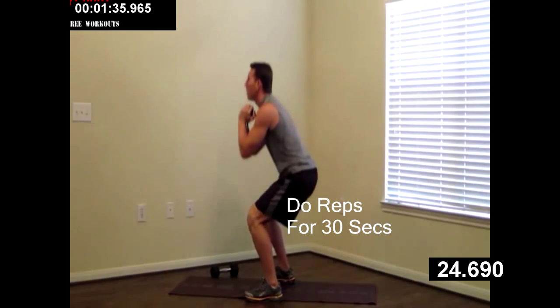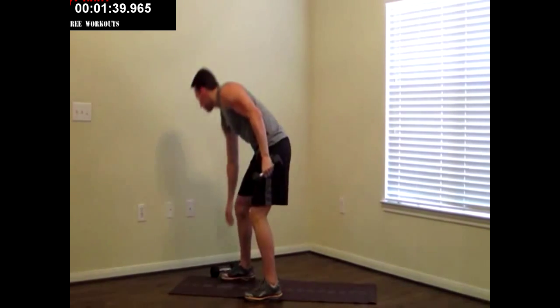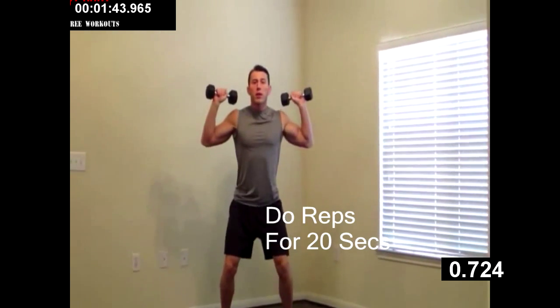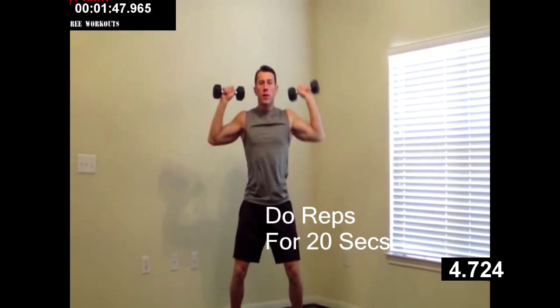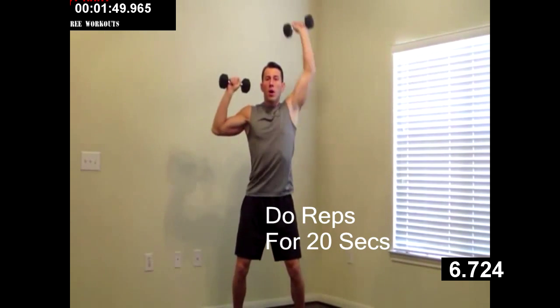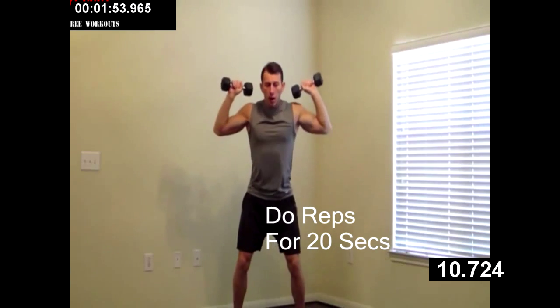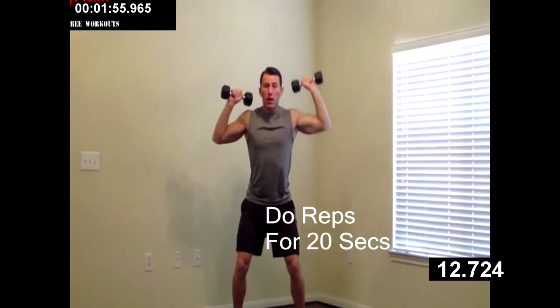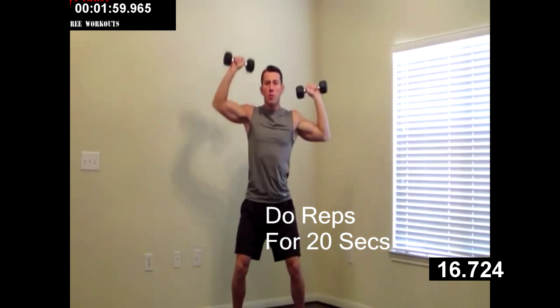Good, just a couple more. Grab that second dumbbell. We're going to do a seesaw shoulder press — little bend in your knees, going left, right, left, right. All the way up, all the way down, do a full range of motion. Don't be leaning back; have your weight in your butt, good balance. Back and forth, just a couple more. You guys are doing great.